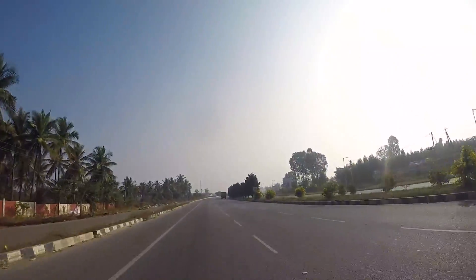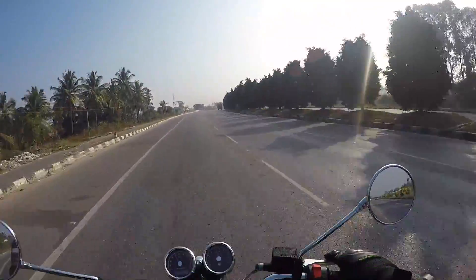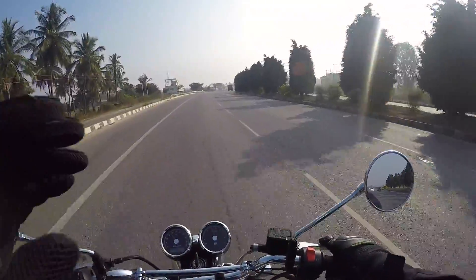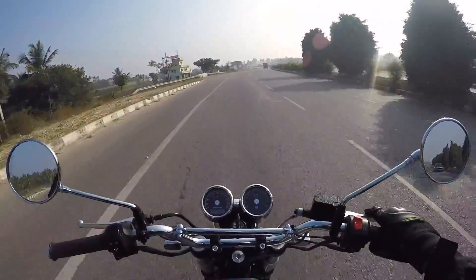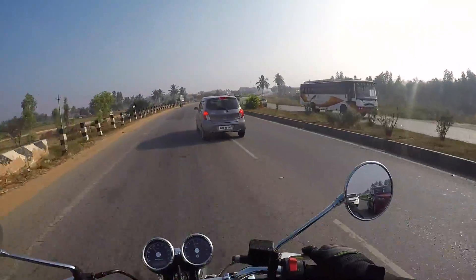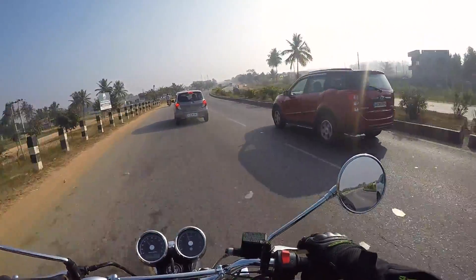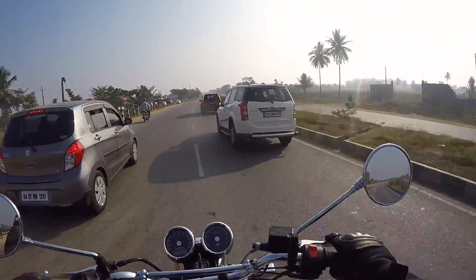Oh my god, I'm not kidding you guys — I have never felt like this on a Royal Enfield. I have been riding this bike for the last 30 minutes and I haven't got off the saddle at all. Royal Enfield has done the magic with this twin cylinder. Wow, I mean everything is dialed up to 11.